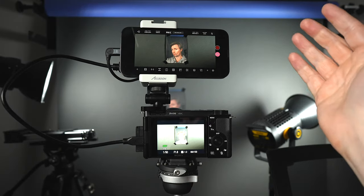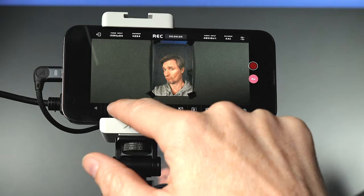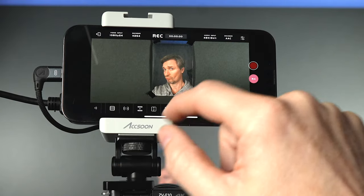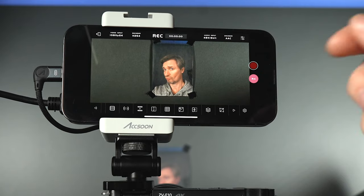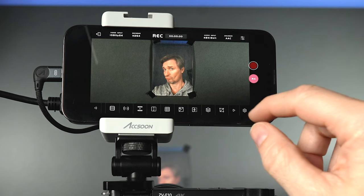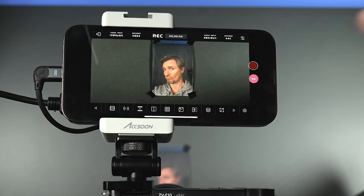This is a monitor with pretty much every monitoring tool that you could hope for and a few extra. You can turn on things like false color if you want. You can zoom in, and since it's an iPhone, the screen resolution is great and very responsive. You can have overlays, take screenshots, and do onion skinning — where you can reference where a product was or where you were sitting before when switching cameras or angles. Onion skinning is very useful.